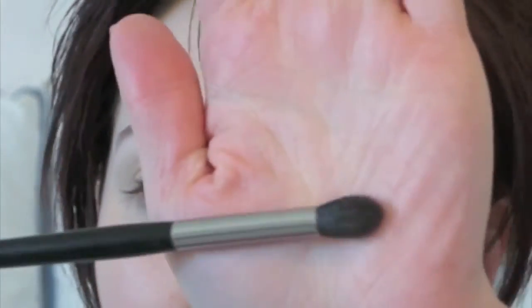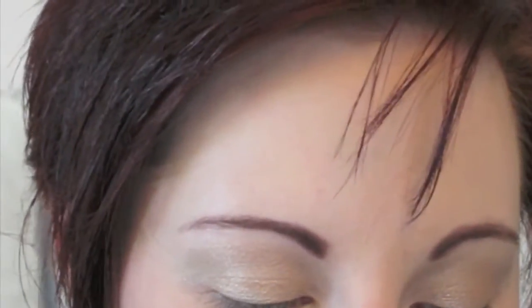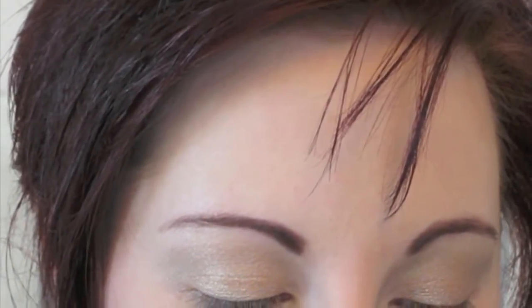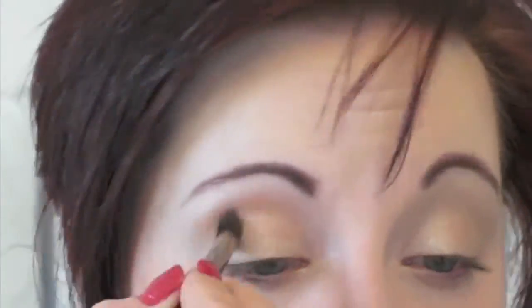Once Honey Spice is on both eyelids, I'm going in with my big fat crease brush and a dark gold color. We don't currently have this exact color in the line but there are similar ones coming out. This dark gold is going to be our transition color — I'm just going to pop it into the crease and gently work it back and forth.